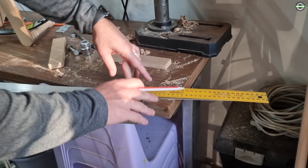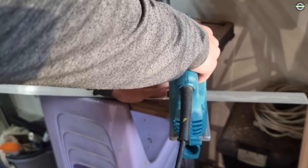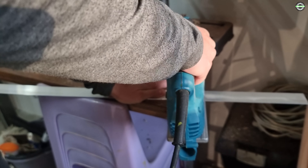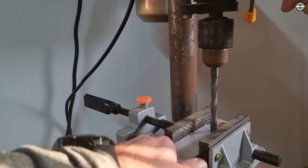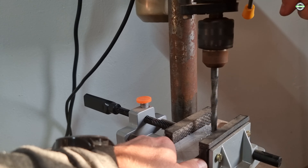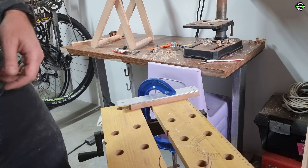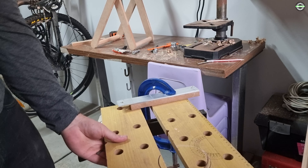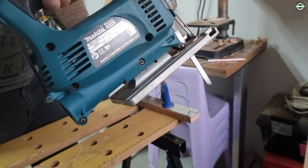I then started on the bars on which the actual wheels will rest. Next I cut out the support arms which will hold the stand in place. I also cut out the grooves for the wheels to rest on.